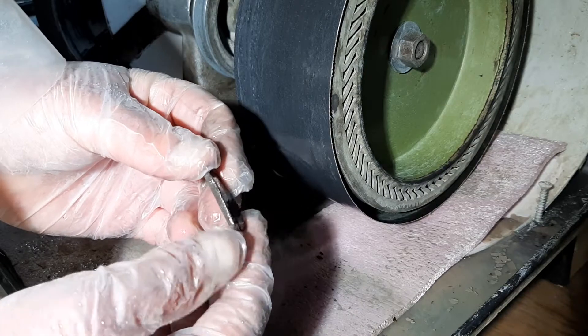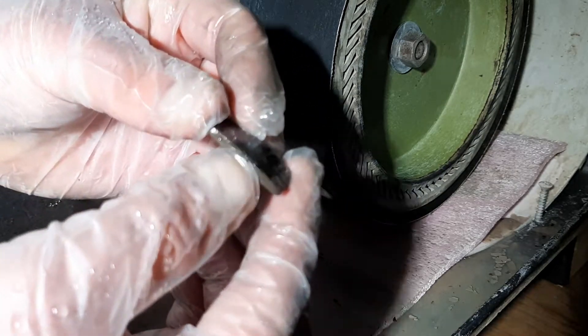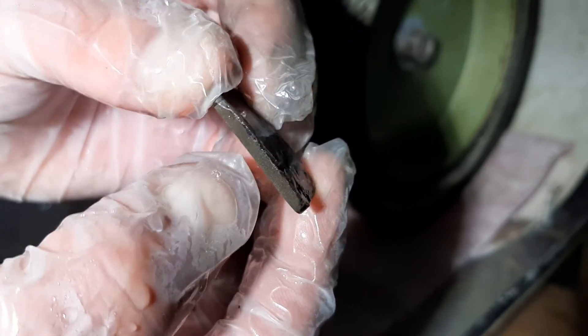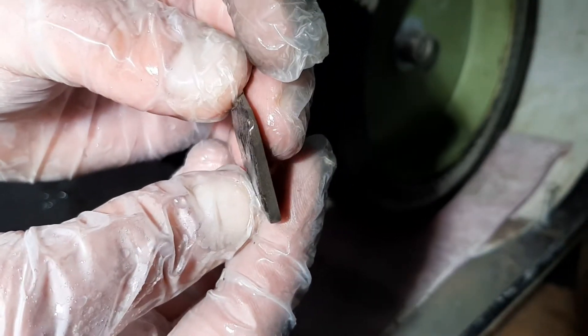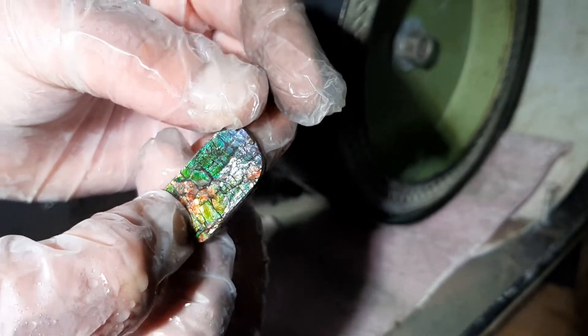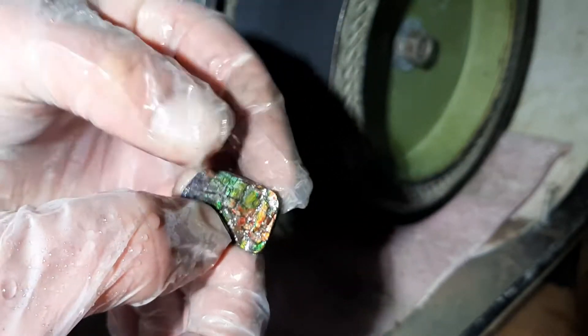Now if I push it too far, you can just see how thin that layer of gemstone is. I can blast this away in seconds, or I can bring it out in seconds as well. So there's a fine line. Takes practice.